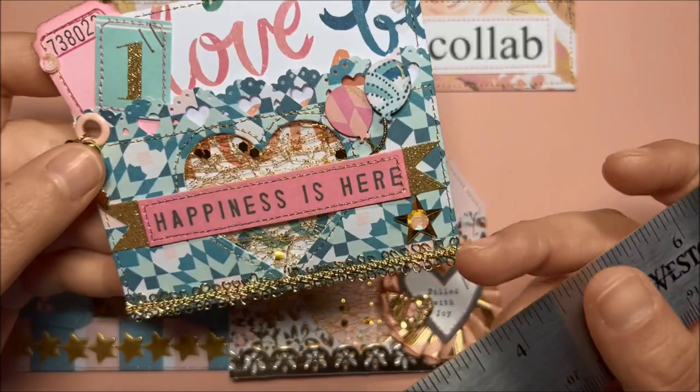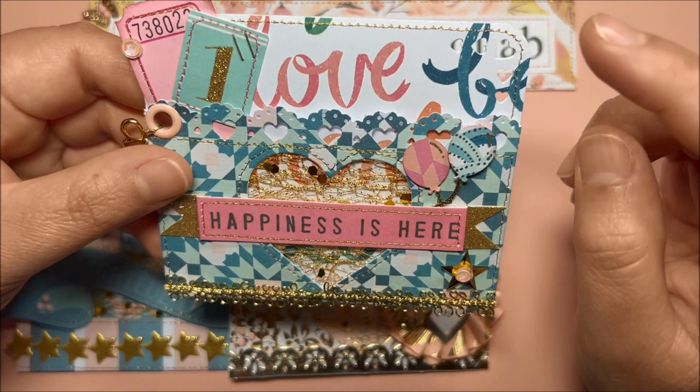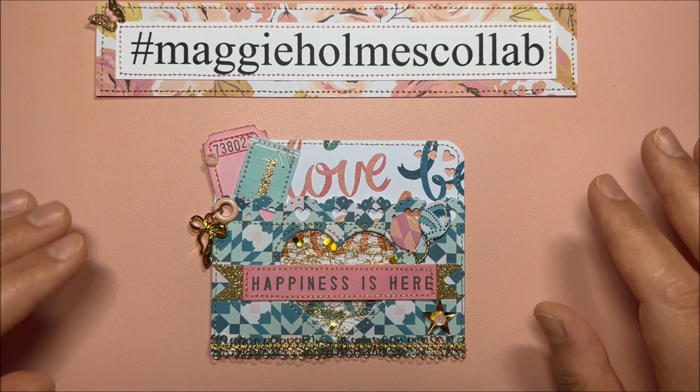I don't know the exact dimensions for the pockets that the die set makes, but my pockets measure four by almost three and a half inches. I used a border punch for this decorative part and a corner punch for the hearts. I did stitch all around with different colors of thread.